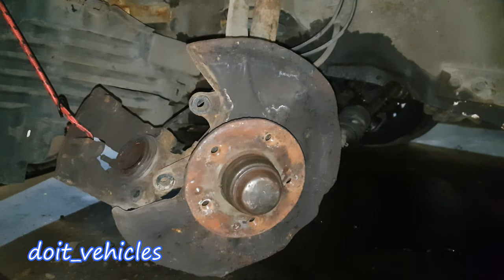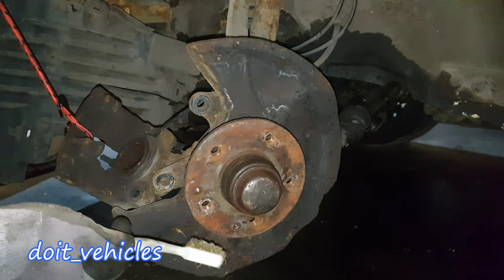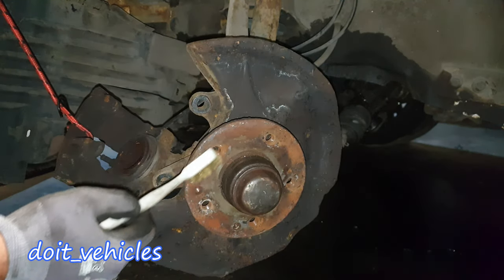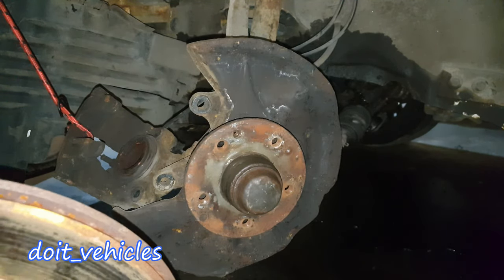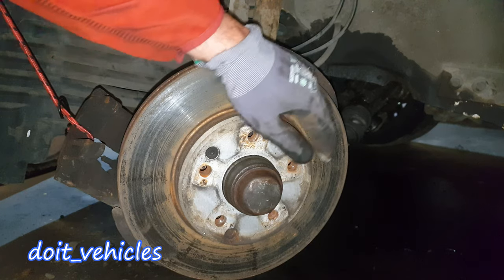Before installing the new rotor, make sure you clean this hub very well, especially if the previous rotor was stuck. Give it a nice clean and put some lubrication here like copper paste or something like that. Make sure you find the hole for that small 5mm hex bolt.